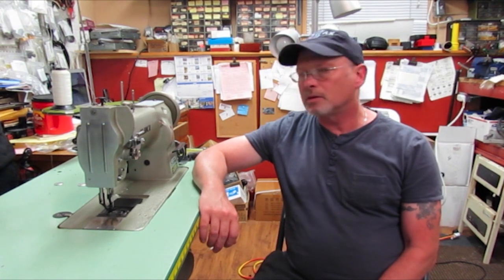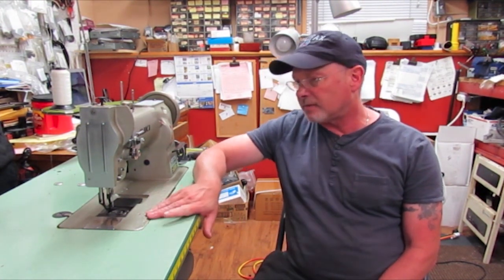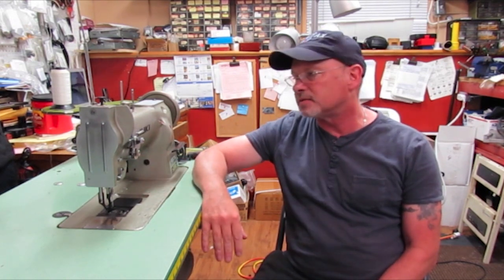Hi, I'm Neil, and today we're going to look at several adjustments on the Juki LU562 that I have here, which is the same as the LU563.